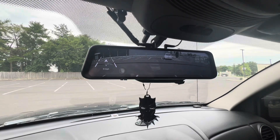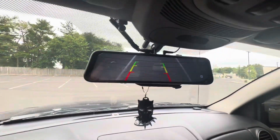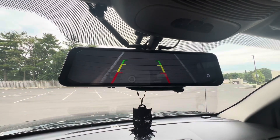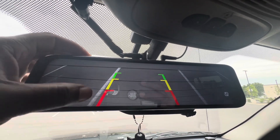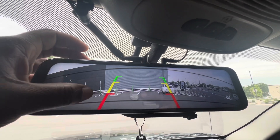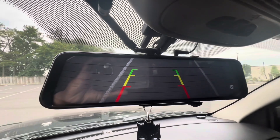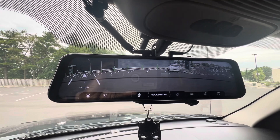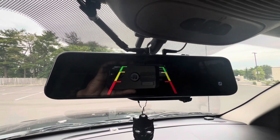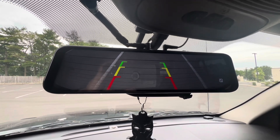I also have the rear camera installed. Put it in reverse and it comes on. I have it angled down for parking — these cameras you can easily adjust them. I have mine set to go down as far as it can go, so when I'm backing up it's adjusted downward. The camera saves that setting.